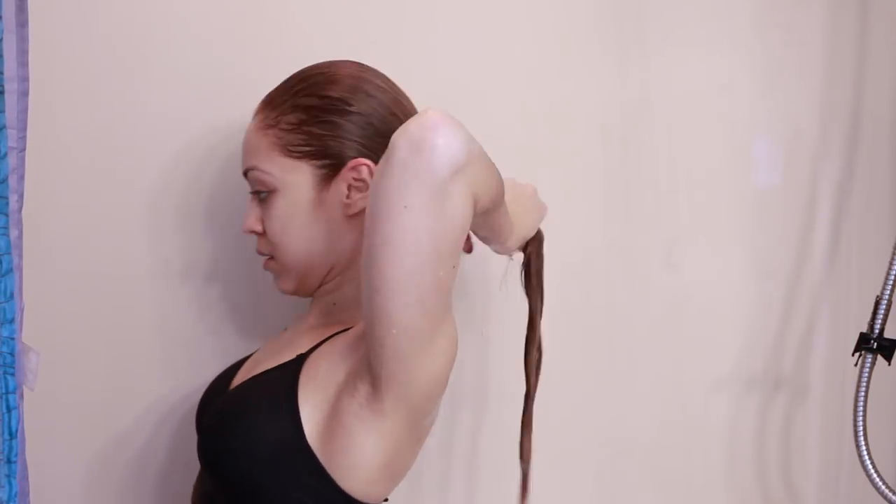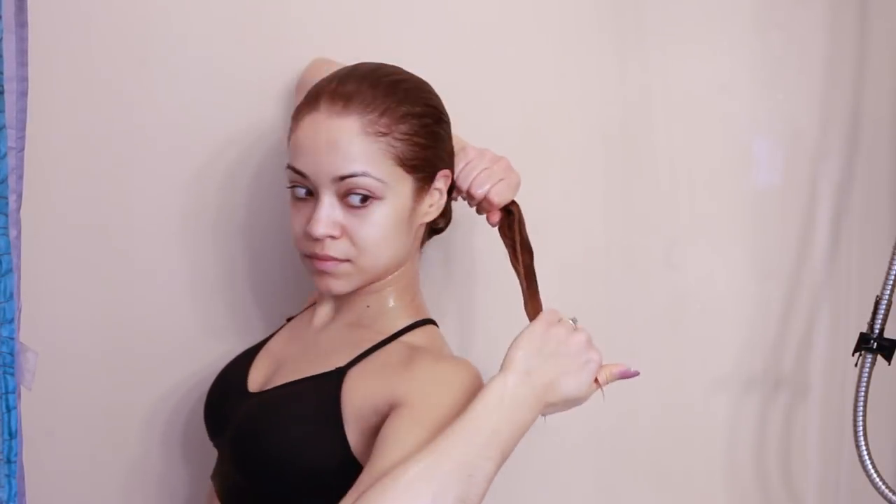Once I'm done, I wring out my hair so it's not soaking wet when I get out. And that's it — my simple wash routine. My hair feels good, it smells good, and that's what works for me. So please give this video a thumbs up and don't forget to subscribe to my channel for more videos. Thanks so much for watching guys, and I will talk to you in my next video. Bye!